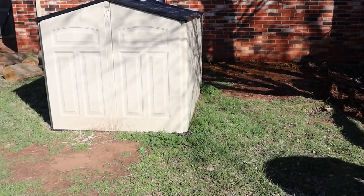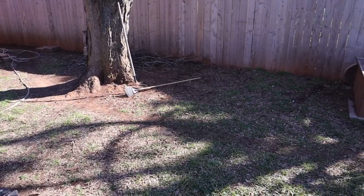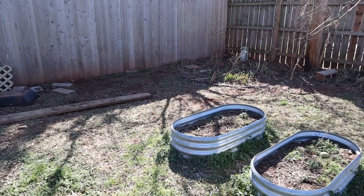This first location will be for Zorro the Sulcata tortoise. He will spend the colder months in the smaller area. This area will be for the new box turtle enclosure, and finally this spot will be where the Hermann tortoises go.